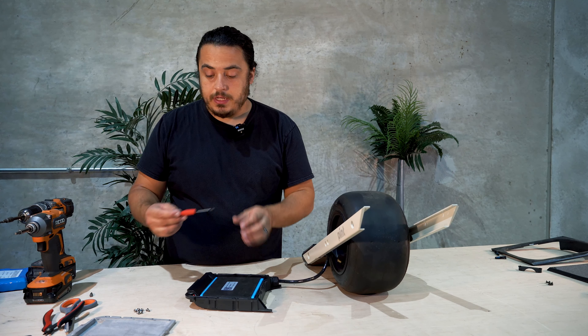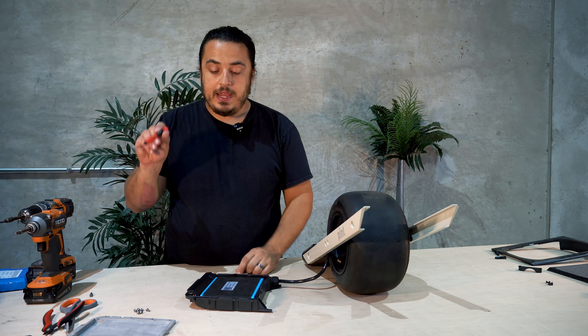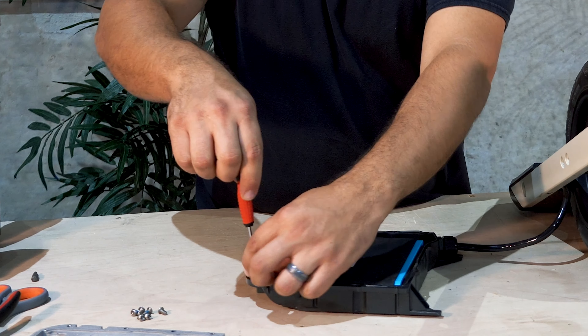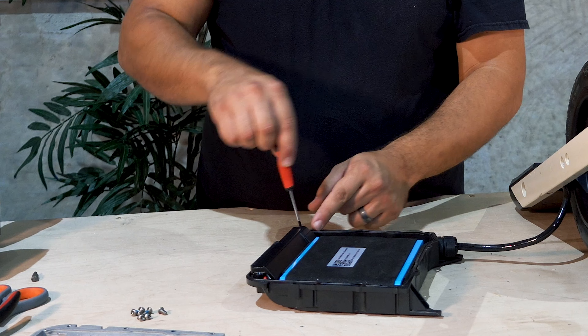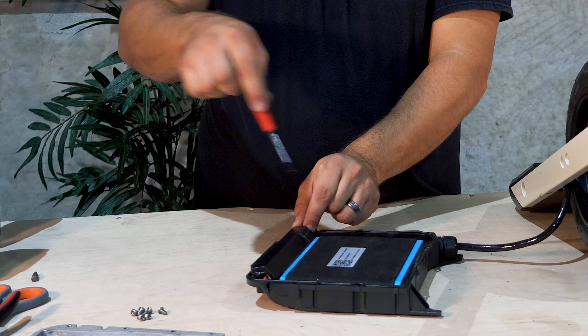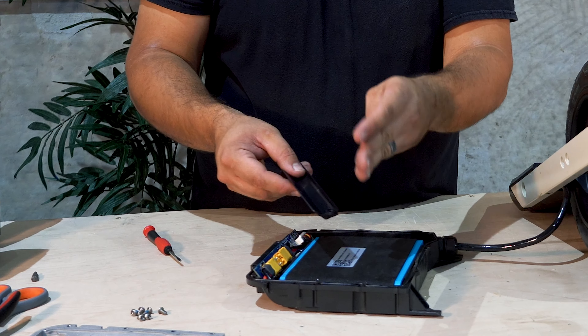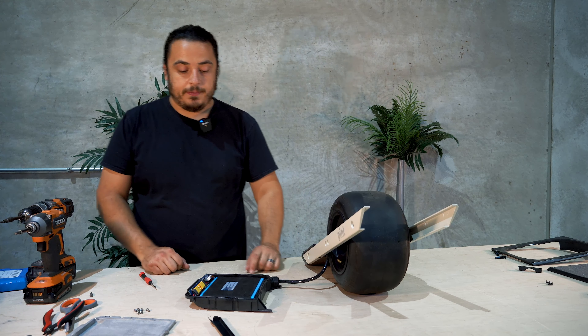Next we're going to take a T8 bit or screwdriver and back out these two screws here. You want to be really careful to make sure that they don't fall onto the BMS and short anything out — just keep them in your hand. Then we can take the whole part, put the screws back on it, and throw it over there.